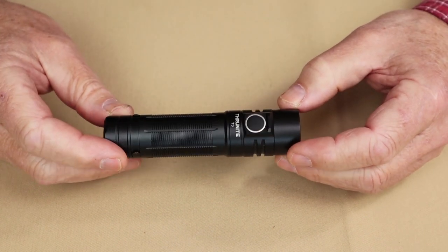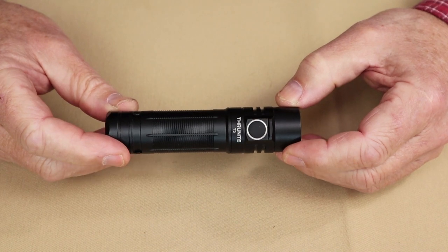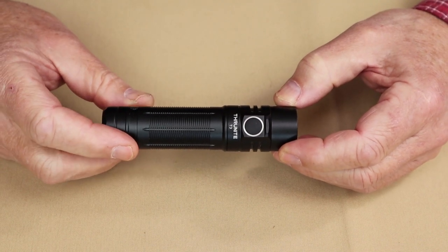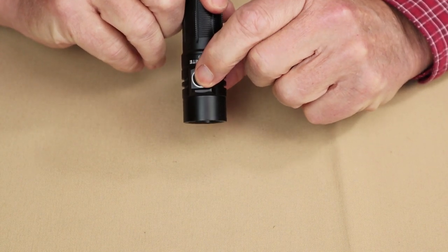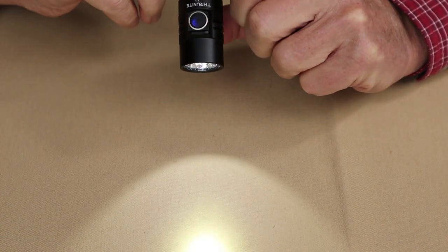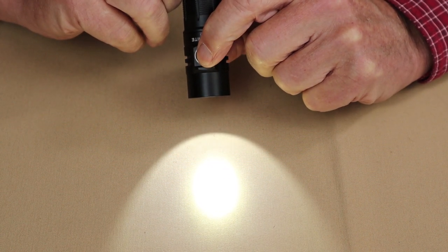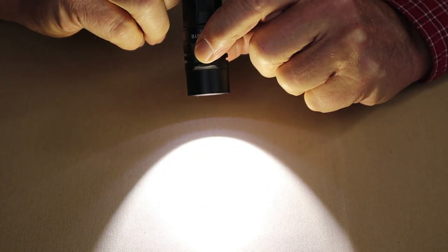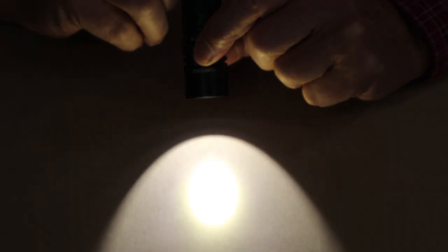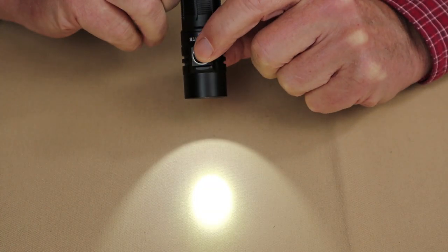As far as operating the ThruNight T3, like most ThruNite flashlights, it's very, very simple and has the infinity mode. To turn it on, press the button. I have it on at the low setting. Press and hold the button to ramp it up all the way to infinity high, at which point you'll see a double flash to indicate it has reached that point. Press and hold again and it'll go all the way down to its low setting and flash again.